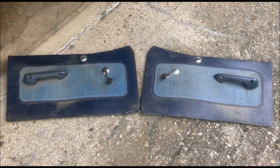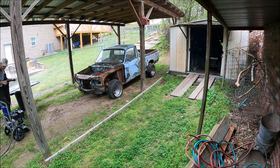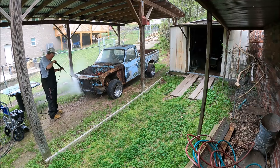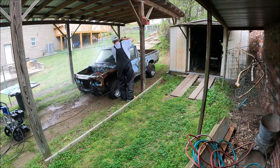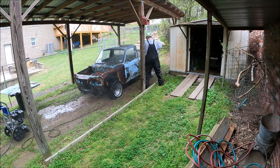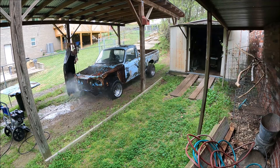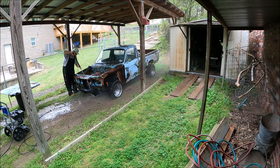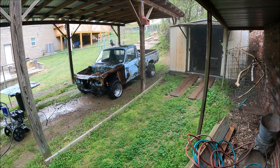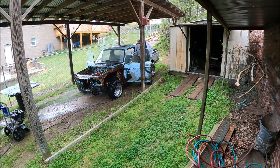Then I pulled out the door panels and they're in better shape than most. I just did a quick wipe down and I think they'll clean up real well. Let's fire up that pressure washer and blow that Oklahoma off of that truck. We're going to blast the inside too — what the heck.